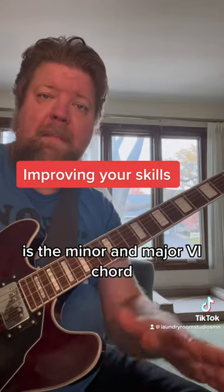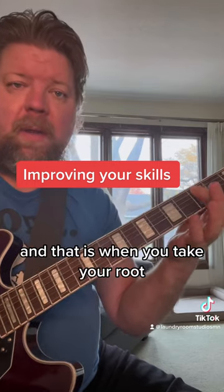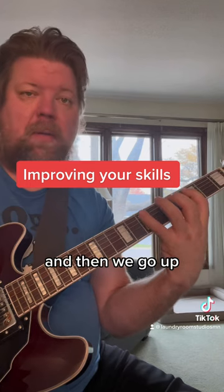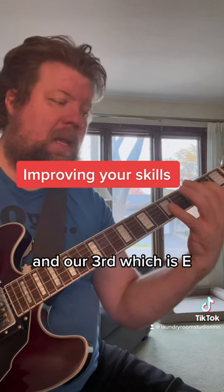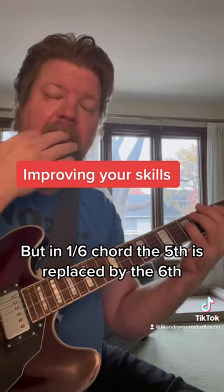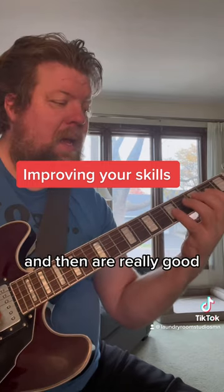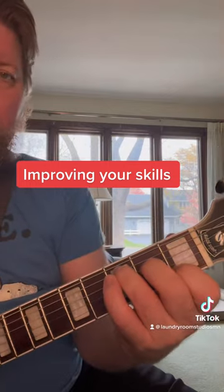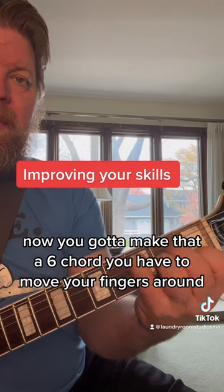The minor and major six chord is when you take your root — we're going to do C here — and then go up through the arpeggio of the chord: our root and our third, which is E, and then our fifth, which is G. But in a sixth chord, the fifth is replaced by the sixth, which is our A, and then our root again. So when you have a regular chord, you have to make it a sixth chord by moving your fingers around.